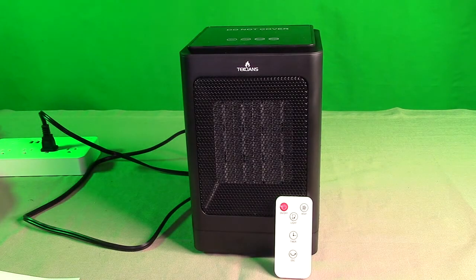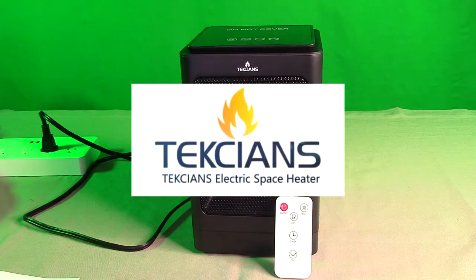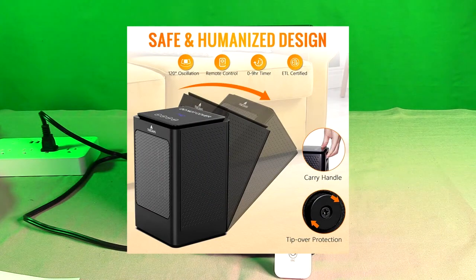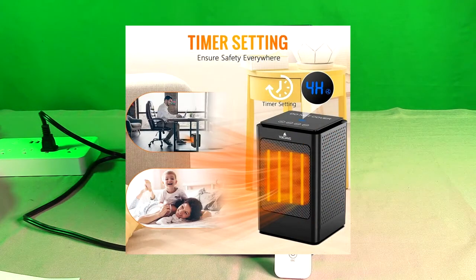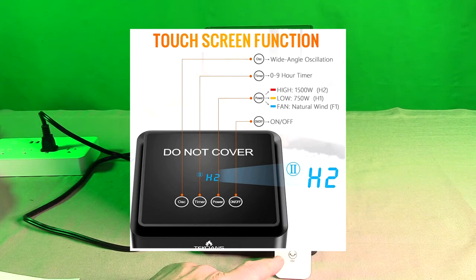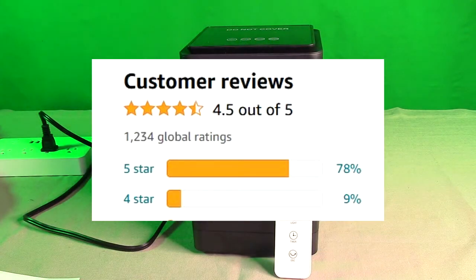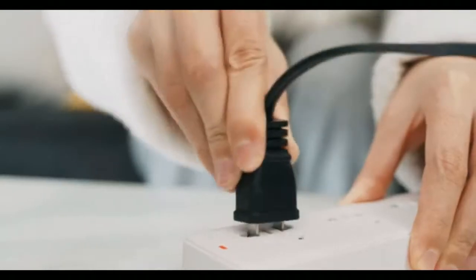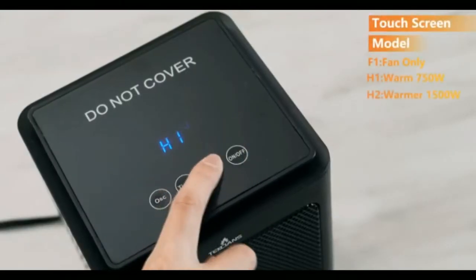Hello again, this is Robert Veach here. This is my video review of the Texians brand — T-E-K-C-I-A-N-S — their space heater. This is one of these types that uses a really fast PTC, fast-heating ceramic heater. It has a built-in timer and will oscillate left to right 120 degrees. It has a remote control so you can control everything on the top panel. The company provides a one-year warranty and it gets really good ratings of 4.5 stars. It's a really nice little heater that I just bought.